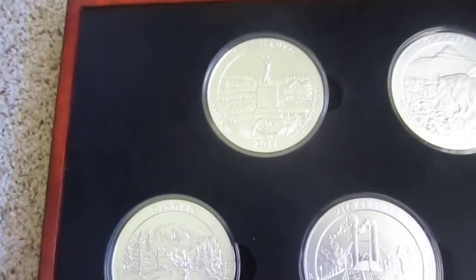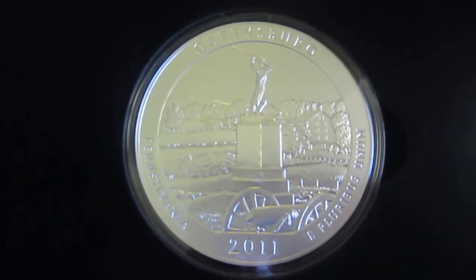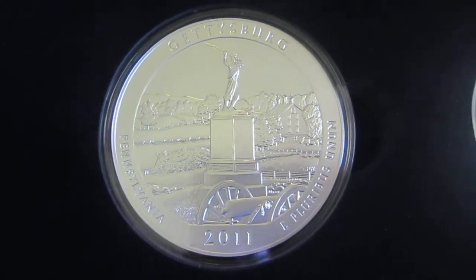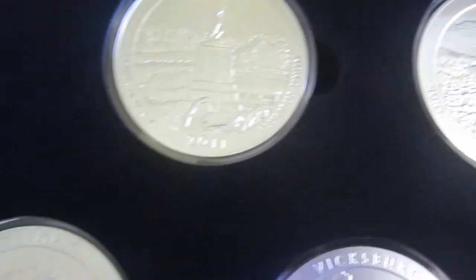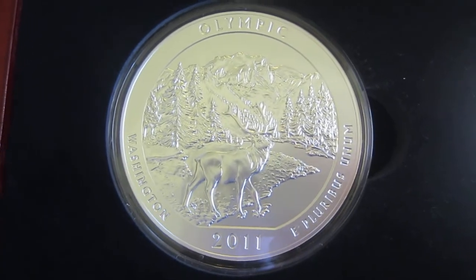Atmix actually sells a set of these all the way up to 2013. They don't have the 2014s — or they did, but it's out of stock right now. It might come back in stock after they get some more in. They sell a set of these as the bullion versions.